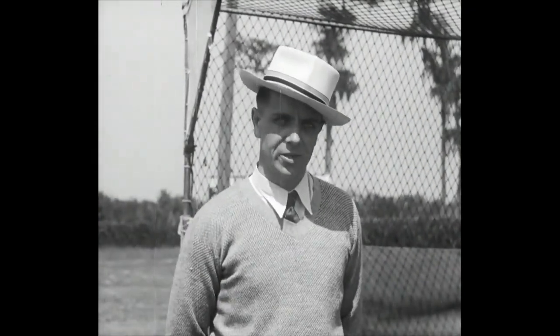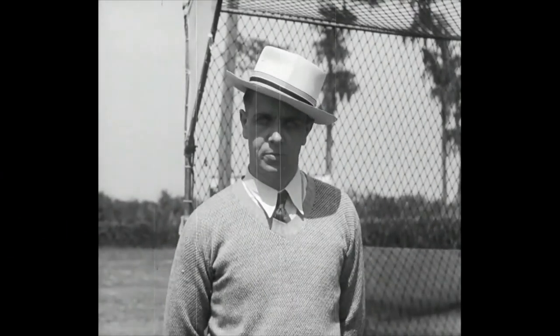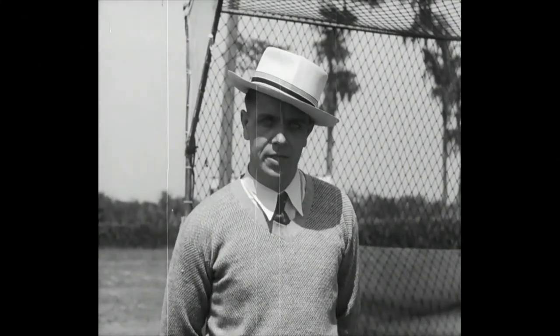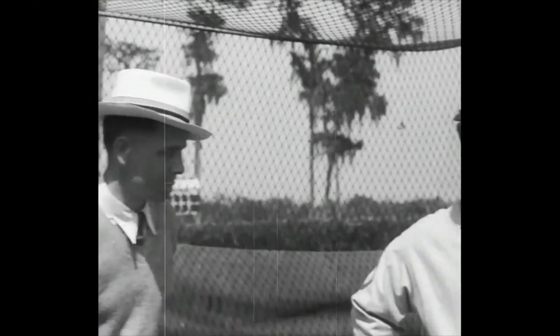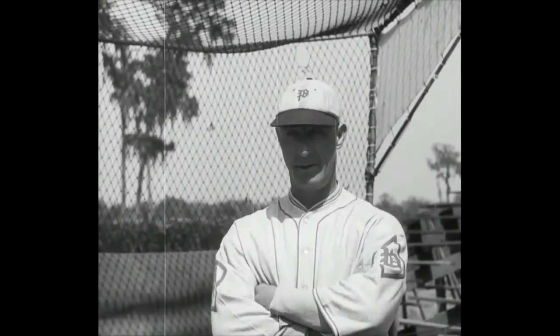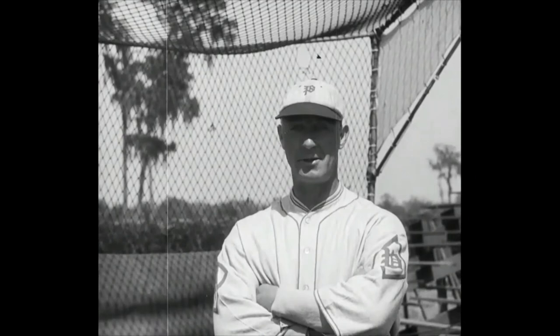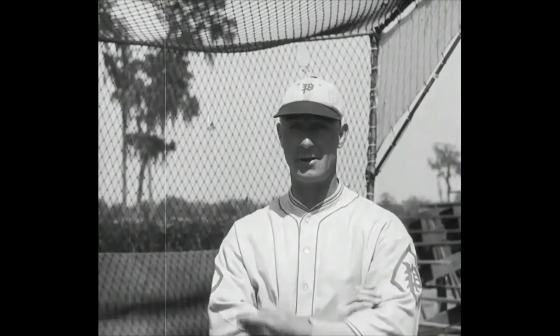Folks, we're now going to be told how to get into this exclusive .300 club. Bert Schotton is the manager of Philadelphia's National League baseball club, and he's going to tell you just exactly how these .300 hitters that you've been looking at got that way. Bert Schotton: I'm convinced that hitters are born, not made. You can correct their faults to help them, but they must have the natural ability to coordinate eye and muscle.